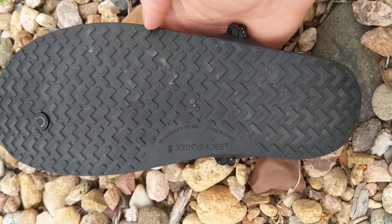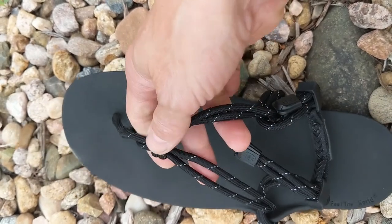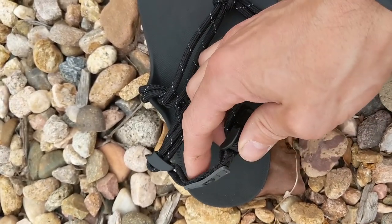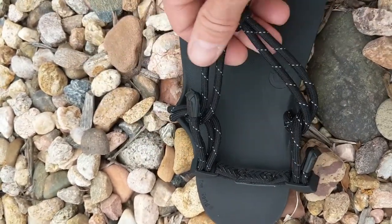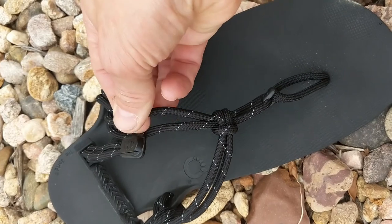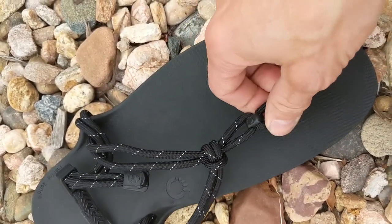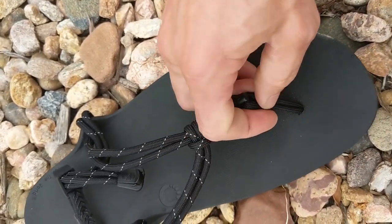These are pretty close to being barefoot — there's not much there. The sandals adjust with these two straps. This one seems a little short to me but it worked out fine. This hits the middle of my heel right here, and this one's a little long on this side. It's just like paracord — it's got a little bit of stretch to it but not much. It's not like a bungee cord, but it's a little bit stretchy. And then the between-the-toe piece is a little bit stretchy too — maybe just a hair stretchier than the rest.